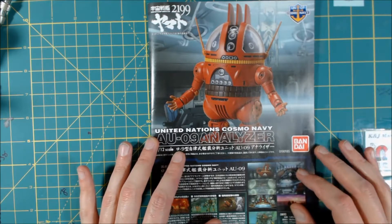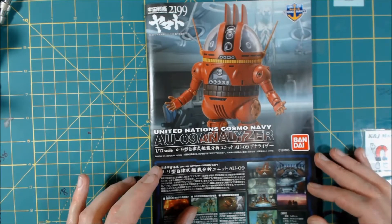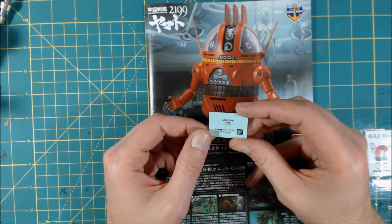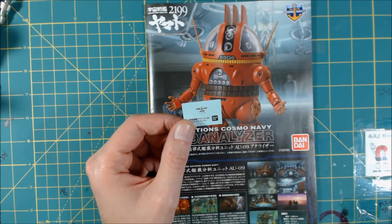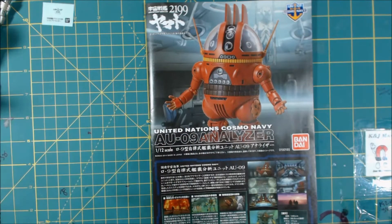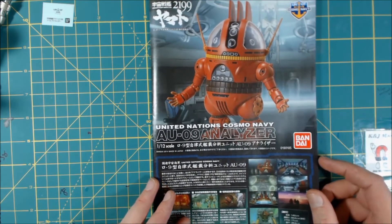This is really awesome, and he is in 1/12th scale, so he's going to be a good size. I'm going to show this because, well, one, it's the only sticker he comes with — it's just the UNCF AU-09 sticker — but it keeps sticking to me and I keep misplacing it, so I wanted to show you guys that before I lost it again.